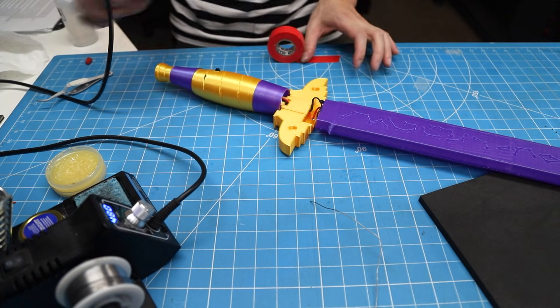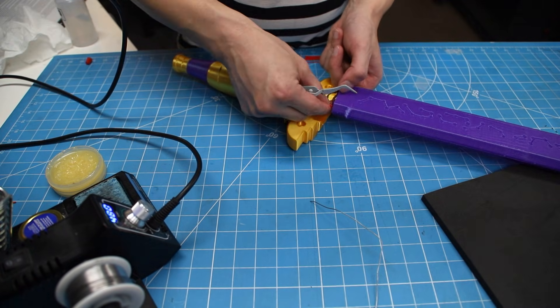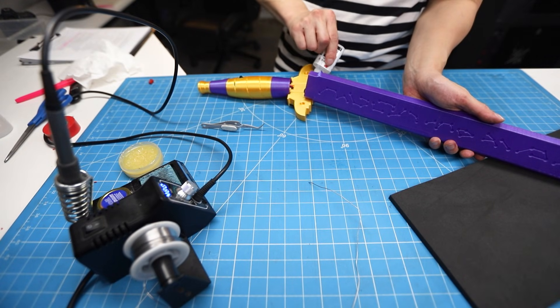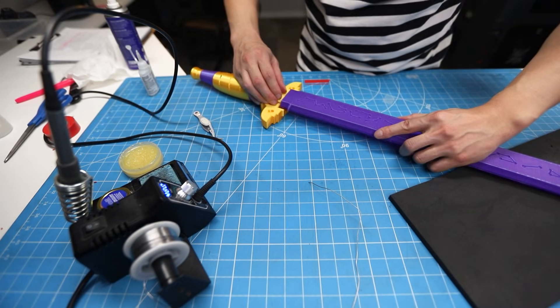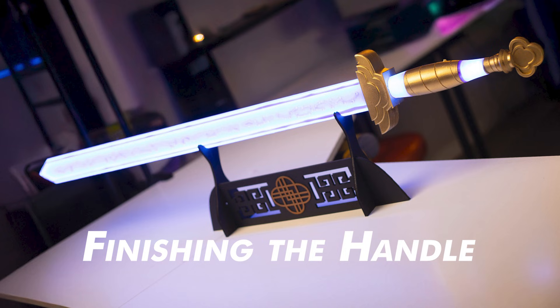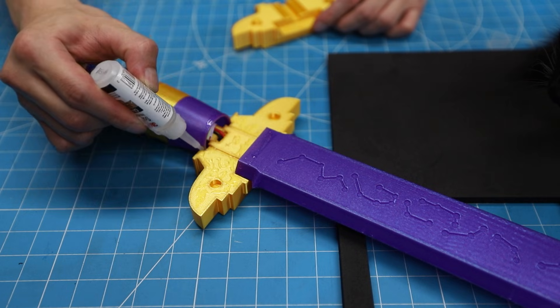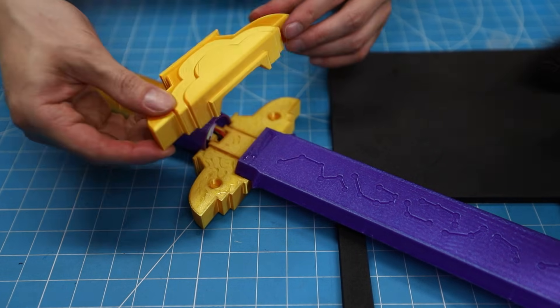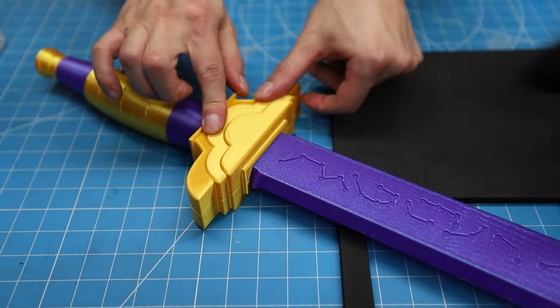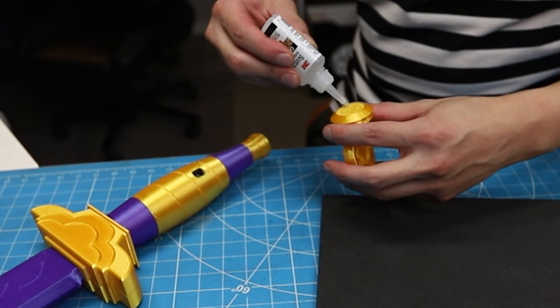Tape the splice points. Then superglue the blade to the crossguard. All that's left is to superglue the crossguard — firmly secure the two halves together. Lastly, superglue the pommel.